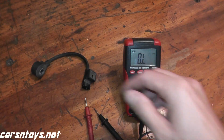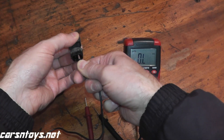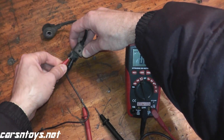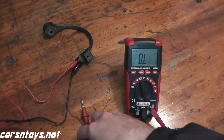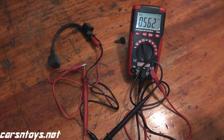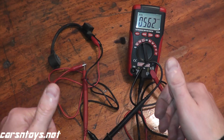Just to make things easier, I'm going to use these alligator clips — you don't need these, but for doing these videos it makes it a little bit easier to see everything in one frame. And let's see what we come back with here. As you can see, we're getting 0.56 mega ohms, which if you do the conversion to kilo, is 560 kilo ohms. So this sensor is in good shape.